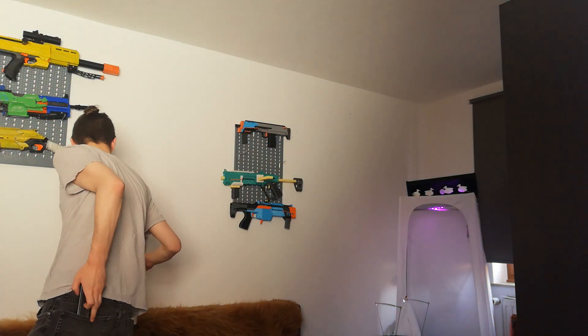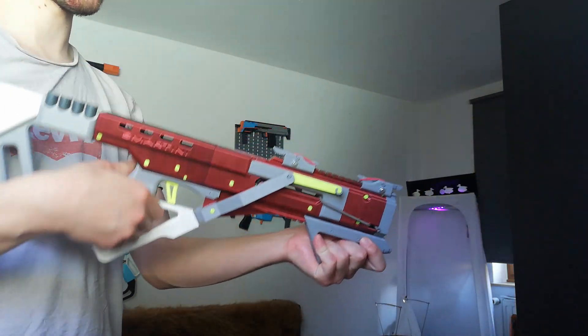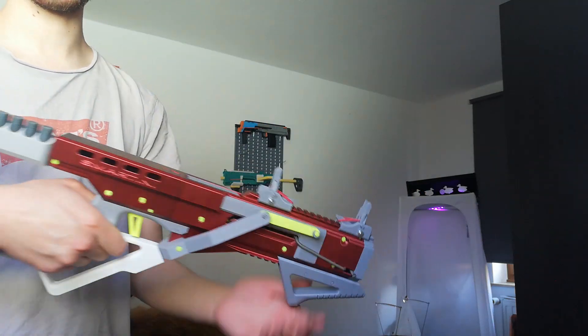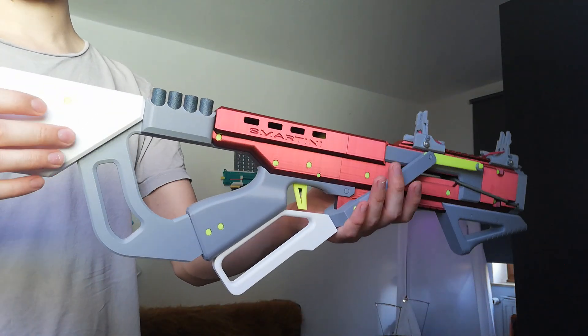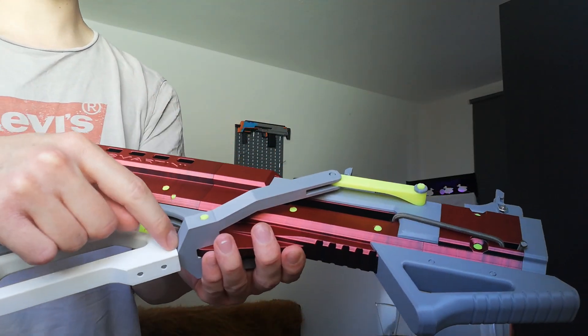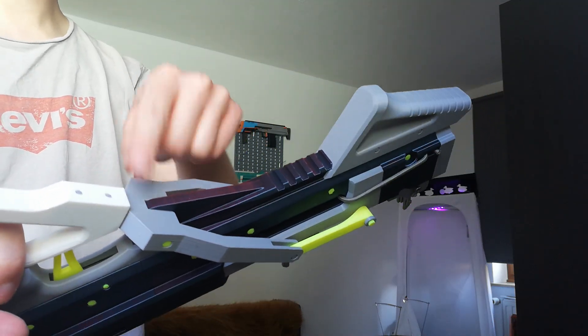Then let's move on to the thing most people will be printing — lever action. I've also added flip-up sights onto this one, pretty nice. Things to note: you should really print this as sturdily as possible. I'm using like eight walls. This is kind of a weak spot down here, so you want this to be as sturdy as possible.